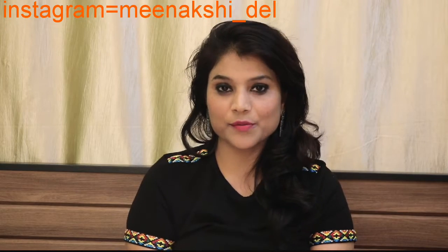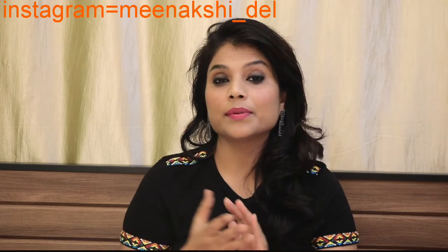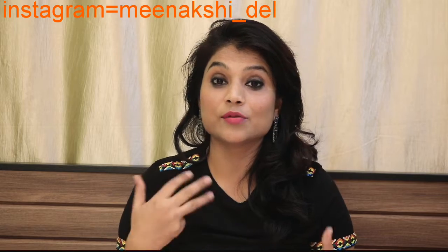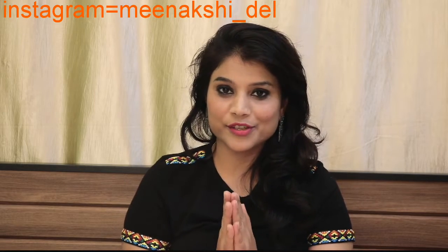Hey friends, I am Nashi and welcome back to my channel. Today I am going to share with you the 3 product makeup challenge — how you can achieve a good look with just 3 products. This is the look that I have created using 3 products. Let's start the video quickly.